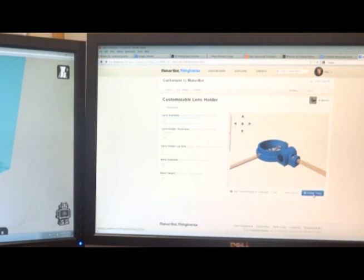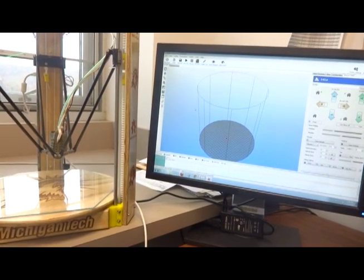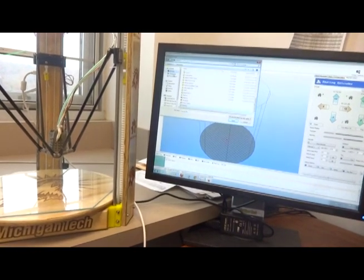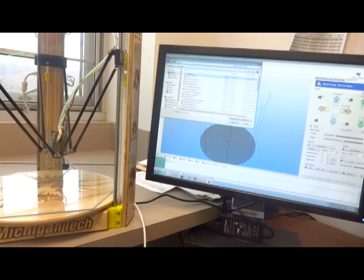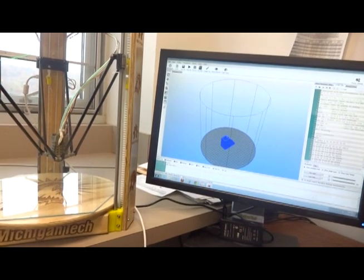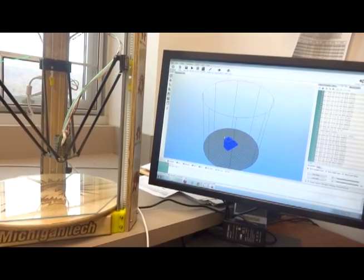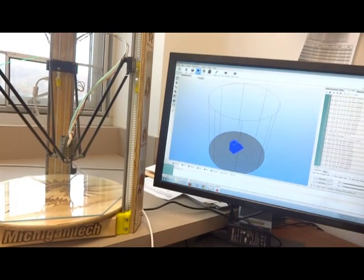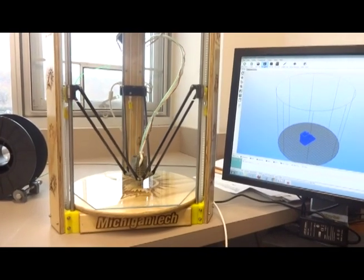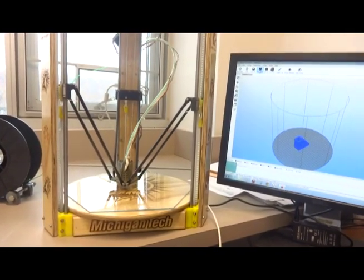When you're done, you simply click on 'create the thing' and that generates an STL file. The STL is then opened in a slicing application where you take the exterior of the object, denoted by the STL file type, and convert it into G-code. G-code is simply the instructions that tell the printer how the head is supposed to move. Here I'm opening up the G-code for a specific microscope component, and we're going to print it the same way as any normal two-dimensional file. The printer homes and then immediately begins to print your object, one layer at a time, building it up into a three-dimensional object.